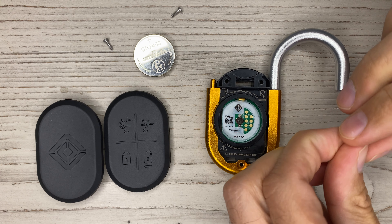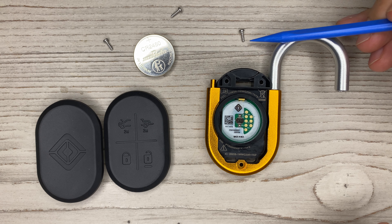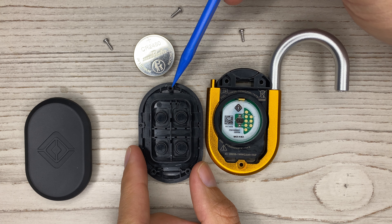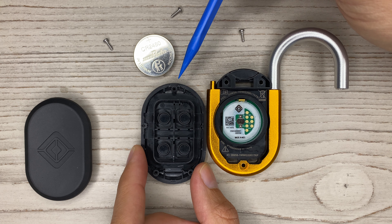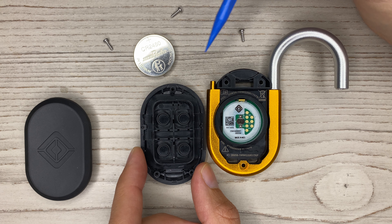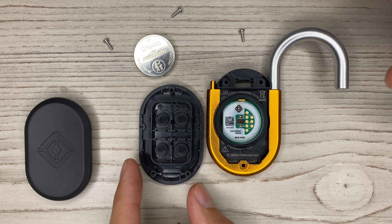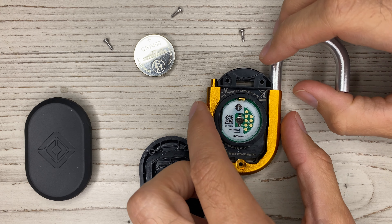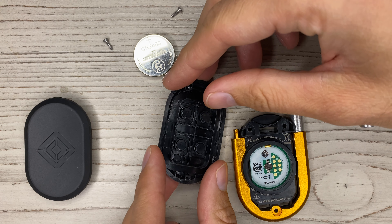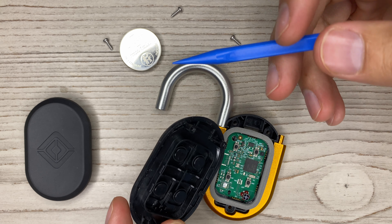These are thread-forming screws. When you look closely at the threads, they are designed to go into the mounting bosses in the plastic and create their own thread. That means you can only insert these screws so many times before the plastic strips out, so it's really important that you don't open and close these plastics more than necessary.